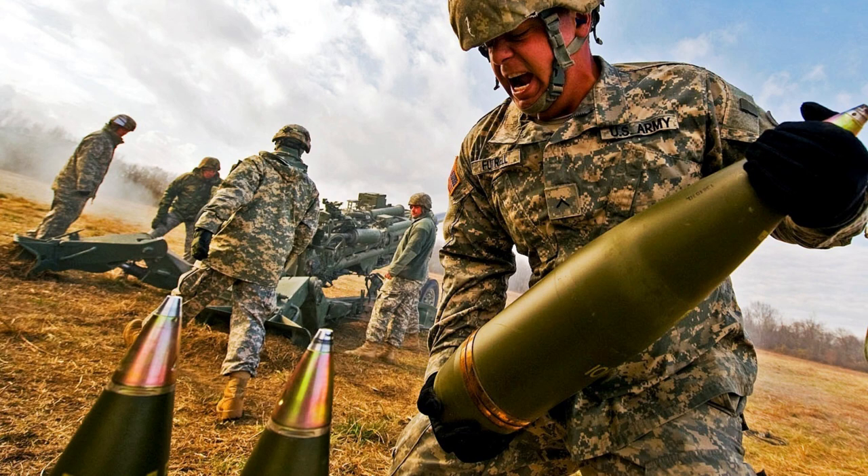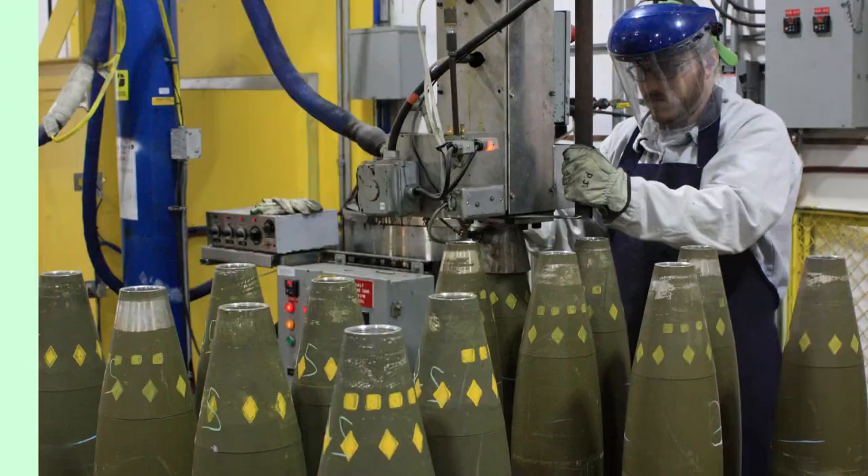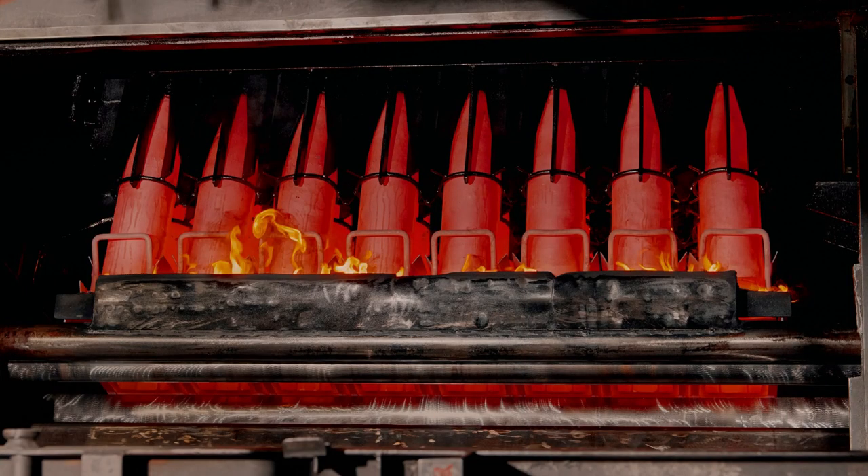The process of creating an artillery shell is a complex and highly specialized task, requiring the expertise and precision of many skilled workers. The first step in making an artillery shell is to shape the metal casing. This casing is made from a high-strength alloy that is designed to withstand the extreme forces that are generated during the firing of an artillery piece.